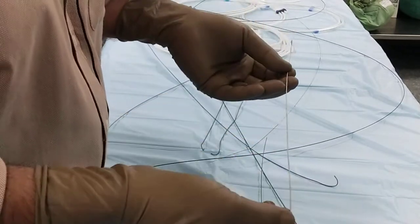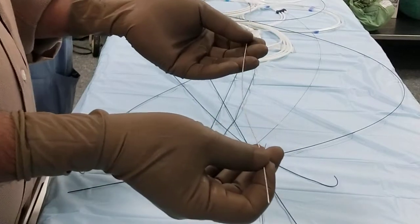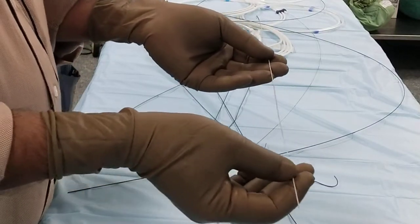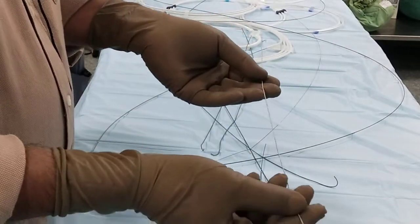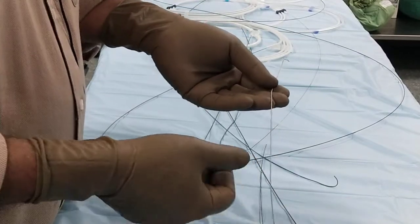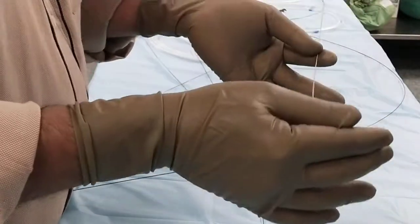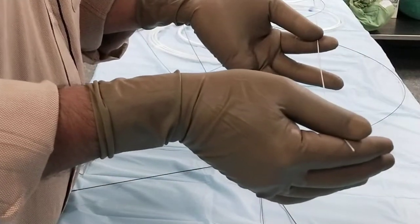You will always find the femoral artery first, because it is the easiest and we can handle it very well. If there is a complication, we can handle it. Femoral access is the first choice, always the first choice. But nowadays, people want to get in and out of the hospital as soon as possible.